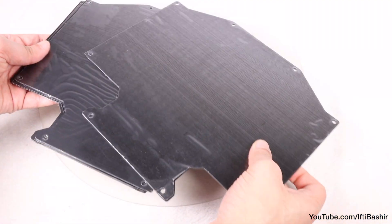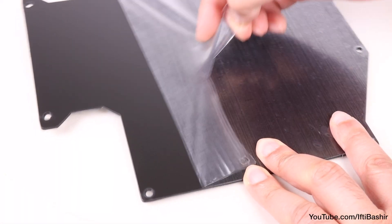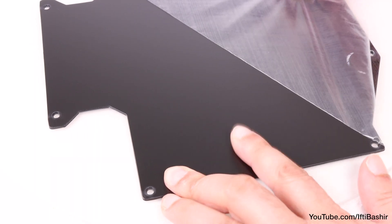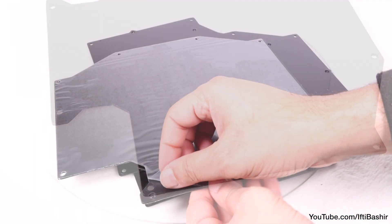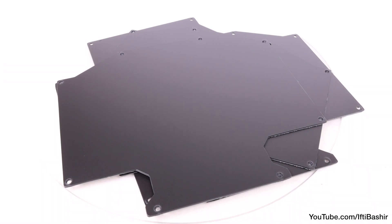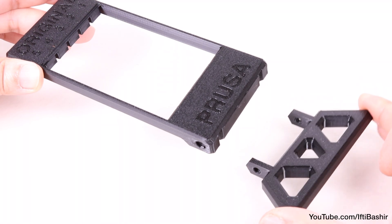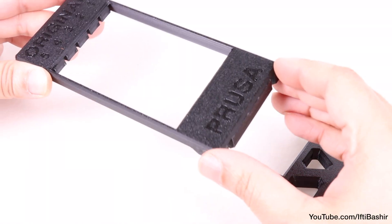Starting with the plates themselves, begin by peeling off the protective plastic from either side of each plate. This is one of those things you'll either love or hate — I have to admit I'm in the latter camp. But with that tedious task out of the way, we can proceed to reach for the larger of our 3D printed parts: the segmenter and the buffer leg.